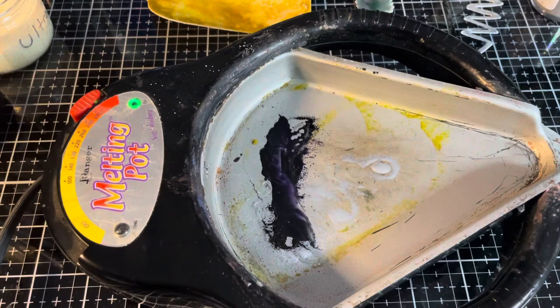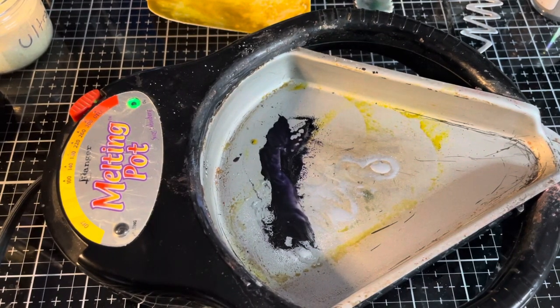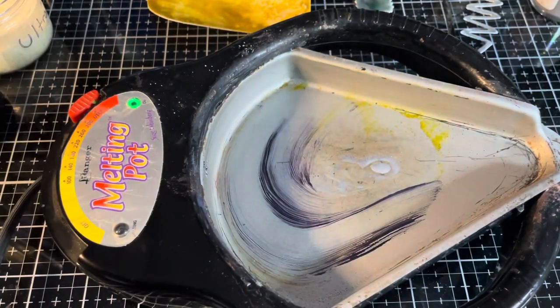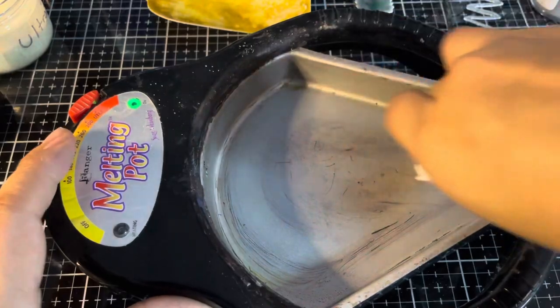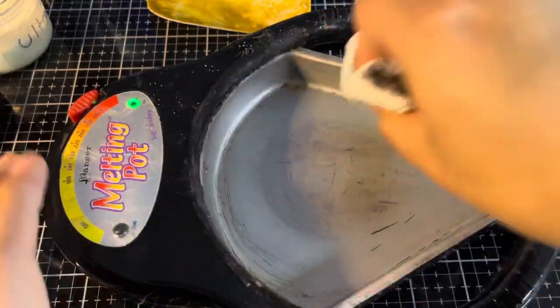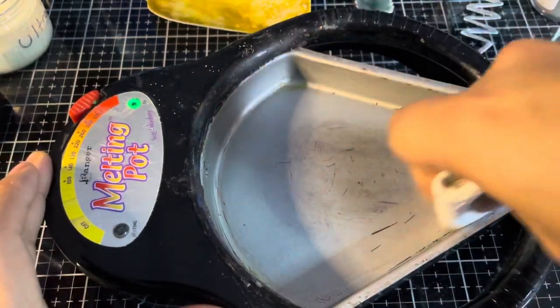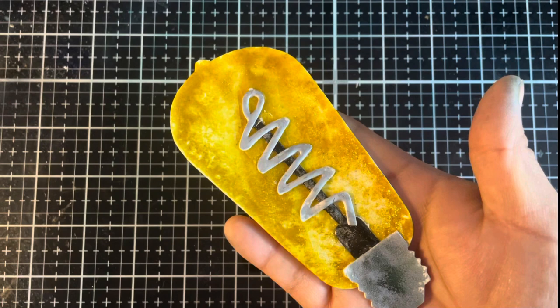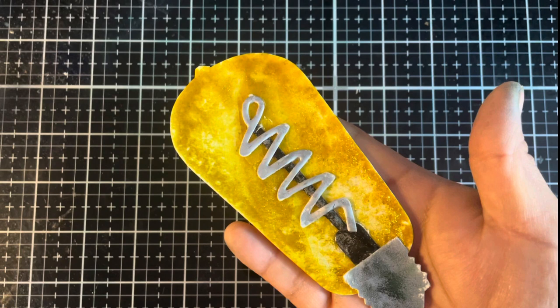We're going to take some paper towel and quickly wipe out this container. Since it's all nice and melty, it just comes up just like that. All nice and clean and ready for the next time I want to do some melting. Here is the finished filament light bulb. This wraps up part one of embossing glaze techniques. Join me over in part two as we use these elements to create a few projects. Until then, happy crafting!